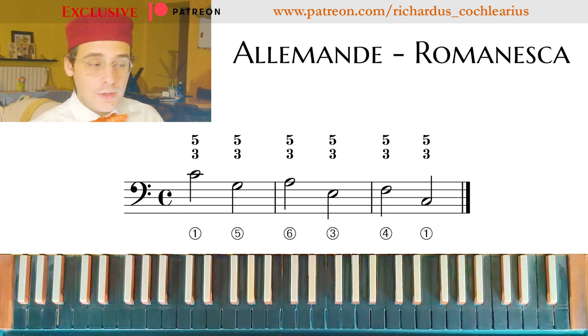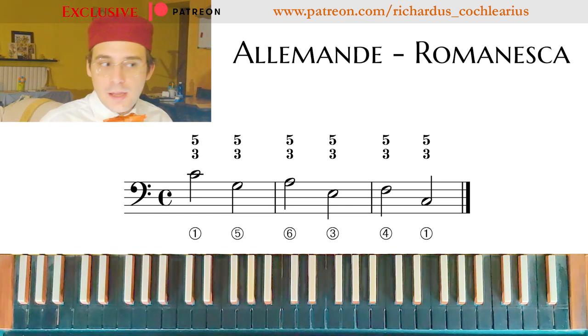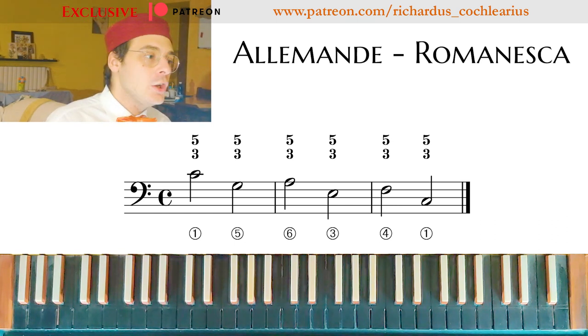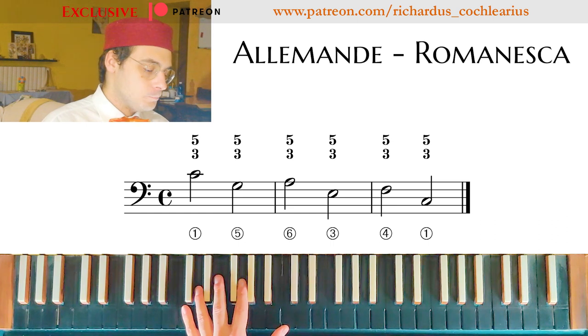So what can we do now? We can apply the figuration of an Alemanda, or a style of Alemanda, to this bass. For example, this is one of the possibilities. So the bass can be with a figuration.